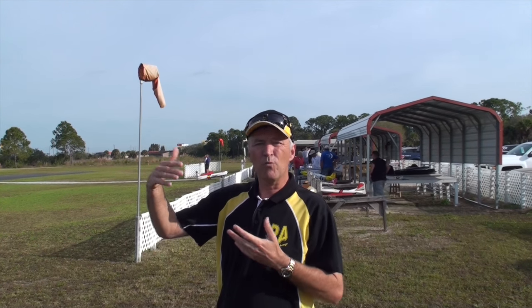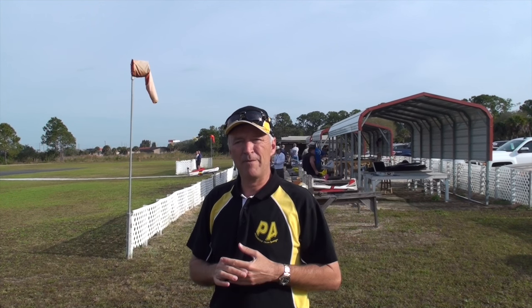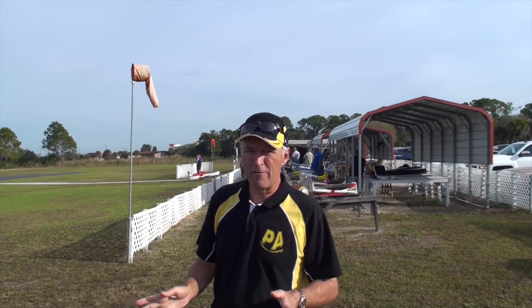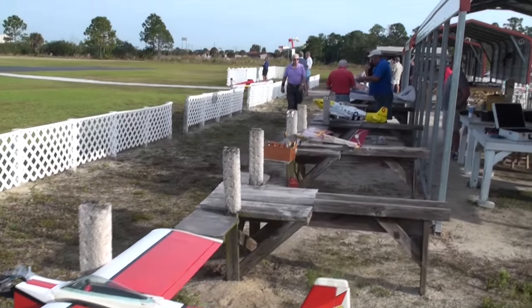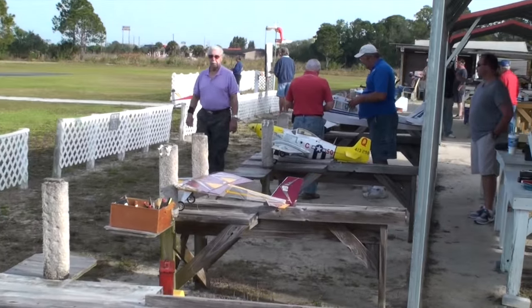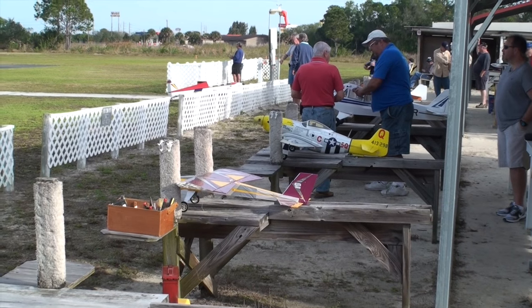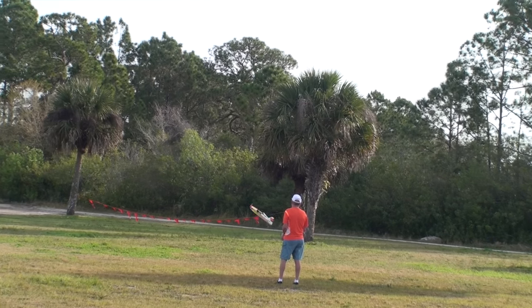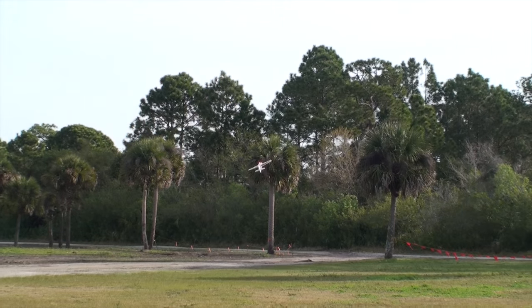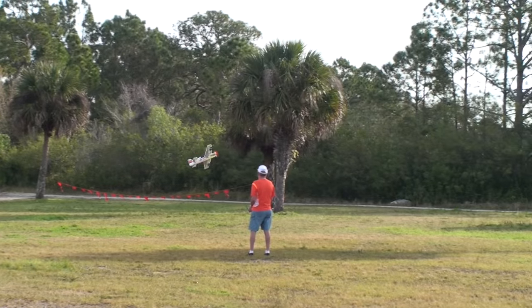We're going to take a look at some warbirds doing some basic aerobatic maneuvers, and then we're going to take our PA plane up there, which is going to be significantly easier to fly and to do aerobatics, and put it through its paces. As we scan the flight line here, you'll see warbirds, stick planes, and biplanes — all very capable of basic aerobatics and some even not so basic. Right here we have a pilot who's new to aerobatics, learning the way it feels with a little foamy. Definitely a great introduction to the world of aerobatics.